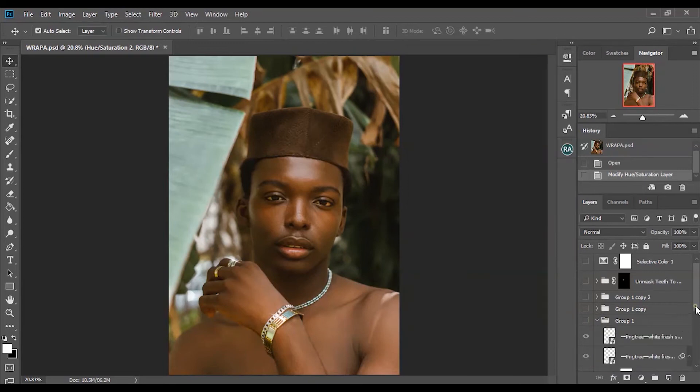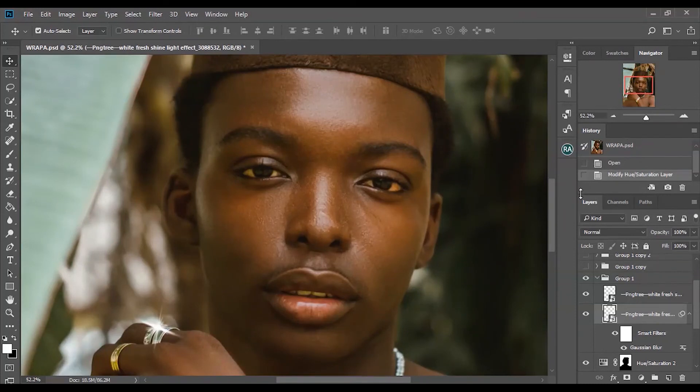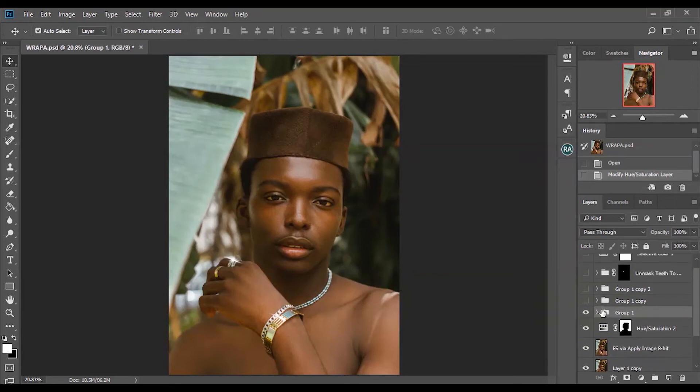The next thing I did was add a shining effect to the rings because I felt like I needed to add something more. I added this shining effect to give it that glowing effect, which made it more dramatic. I also duplicated a layer and made the background a bit blurry to give it that glowing, reflective effect. It was just a PNG I used for that.